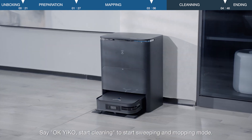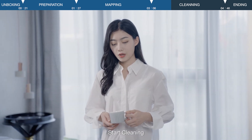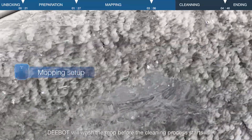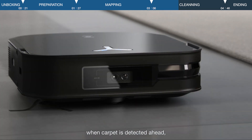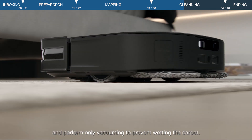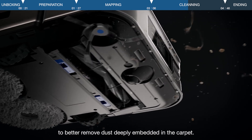Say 'Okay Eco, start cleaning' to start sweeping and mopping mode. D-Bot will wash the mop before the cleaning process starts. In mopping mode, when carpet is detected ahead, D-Bot automatically lifts the mop and performs only vacuuming to prevent wetting the carpet. It will also increase the suction power to better remove dust deeply embedded in the carpet.